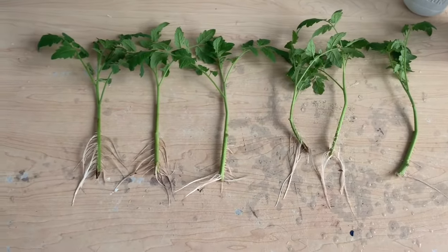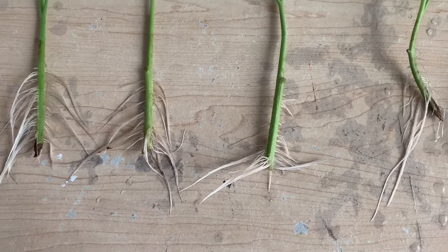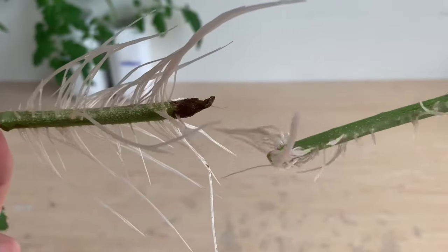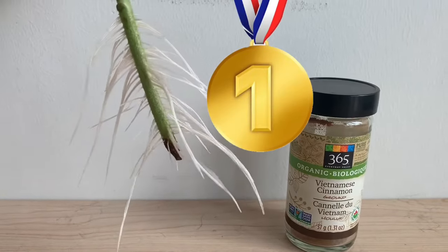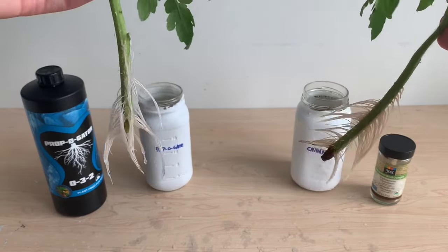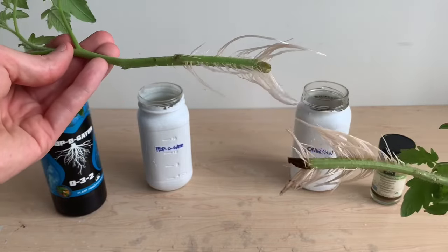Putting these plants in order of best to worst root growth, we have a cinnamon plant in first, another cinnamon plant in second, a water control in third, then a tie in fourth between a cinnamon and water plant, with another water plant in sixth. I think the cinnamon has clearly added some benefits to this propagation process and is a clear winner in this race versus the water controls. In the comparison to the Propagator nutrients, both plants have rooted nicely and are very similar in terms of root development. I'm super surprised to see just how effective the cinnamon was in helping these plants propagate, going so far as to compete with an actual propagation product.